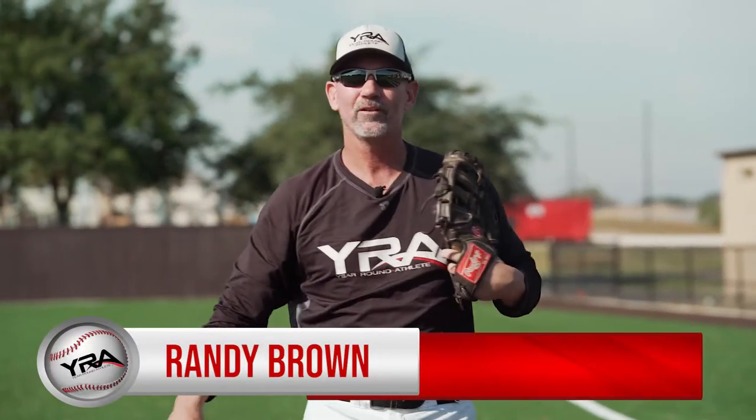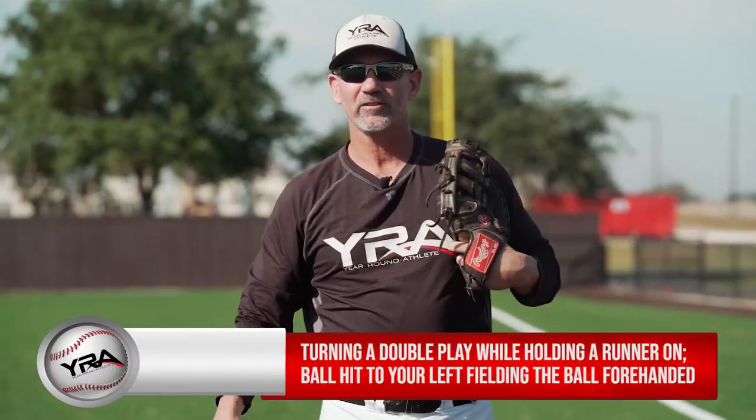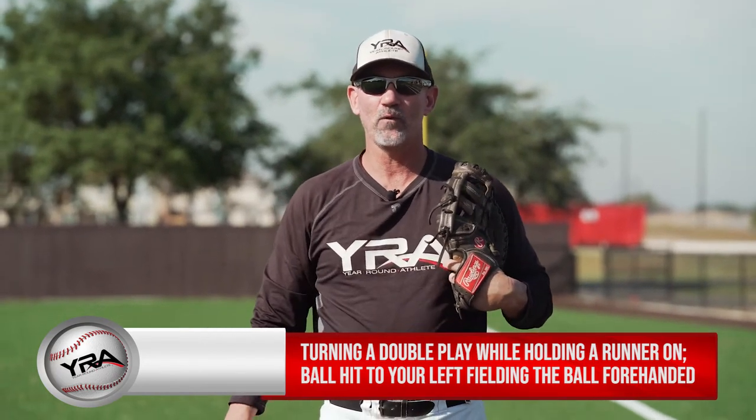Hi, I'm Randy Brown. You're YRA, you're an athlete instructor. Today's lesson at first base is turning a double play while holding a runner on, ball hit to your left, fielding the ball four-handed.